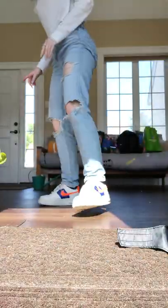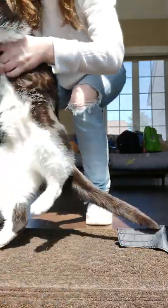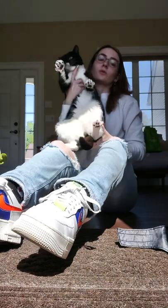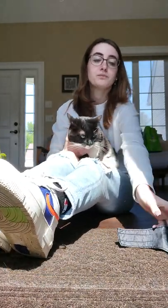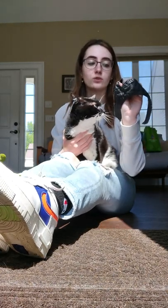I will be demonstrating the cat muzzle. I'm going to hold her for easier access because she will run away from me. This is the muzzle — there is a little opening and that is where the nose goes.